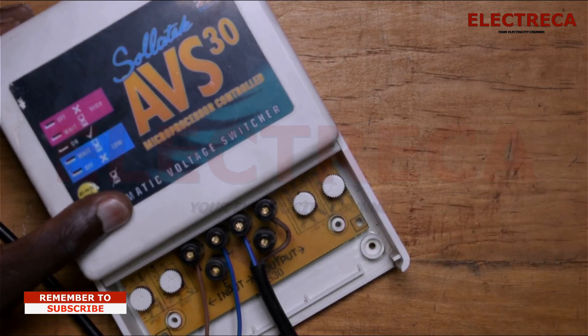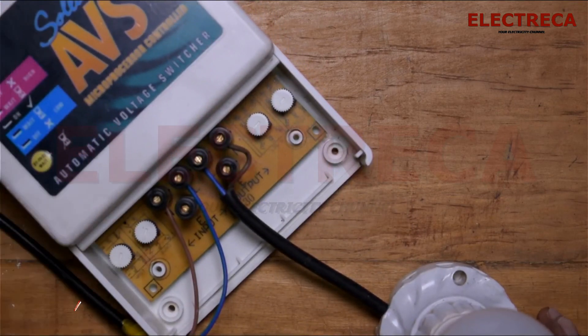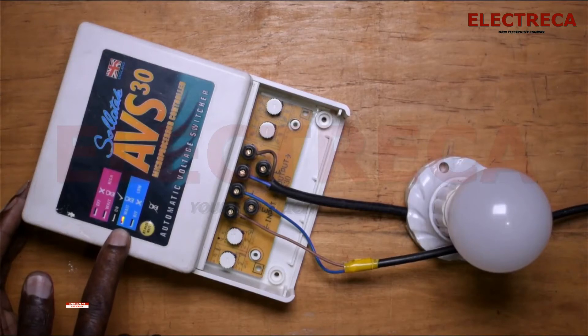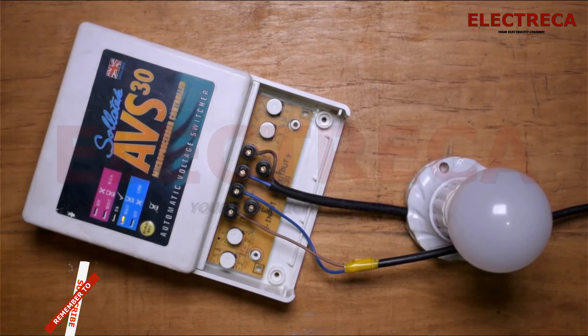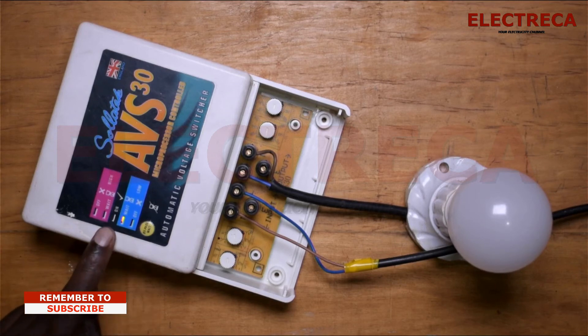Now we're going to power this up. It waits the delay that I told you about, and then after the delay our load will now come on.